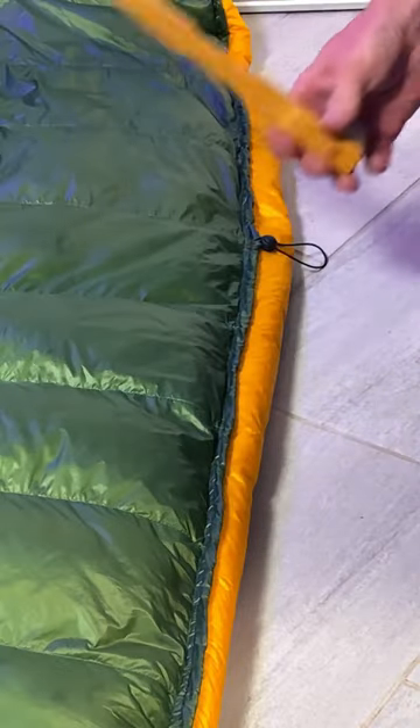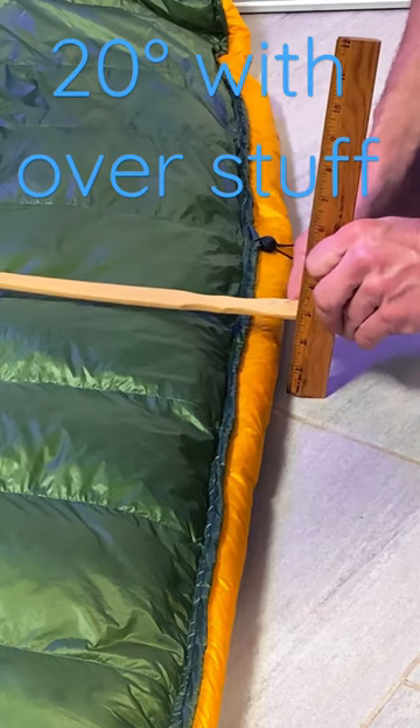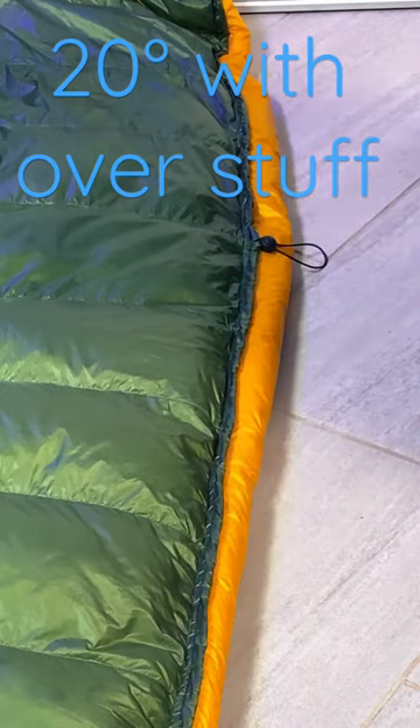We're going to grab our ruler and just something flat. We're going to slide her on down and we're looking at just about under three inches. This is a 20-degree bag with 850 fill.